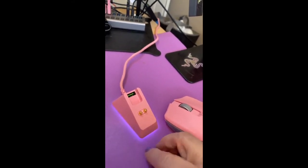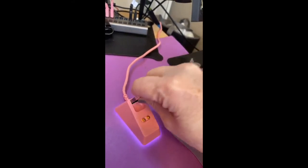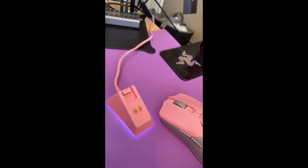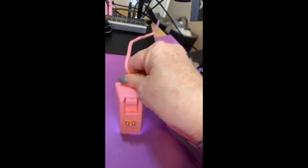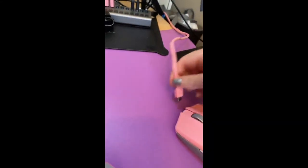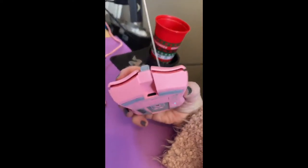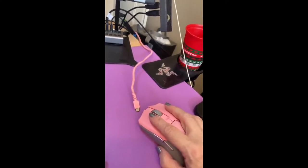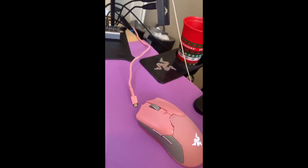And because I have the dongle plugged in here, it makes that connection with my computer. Another option is — let me unplug it here to show you — you can plug the wire directly into the front of the mouse and it becomes a wired mouse, so you don't have to worry about battery charging at all.